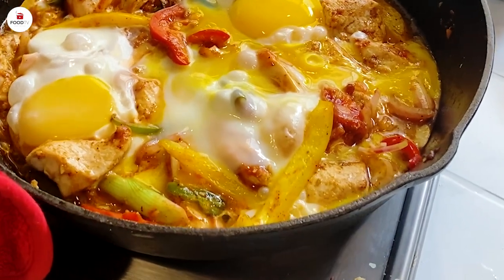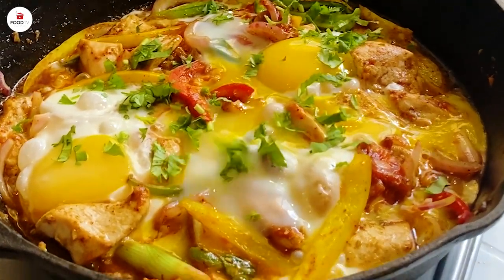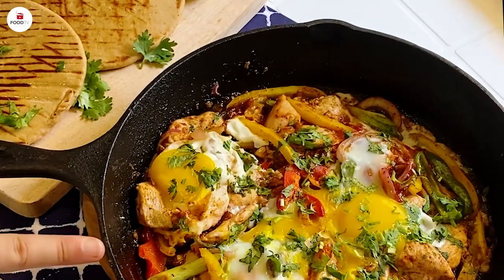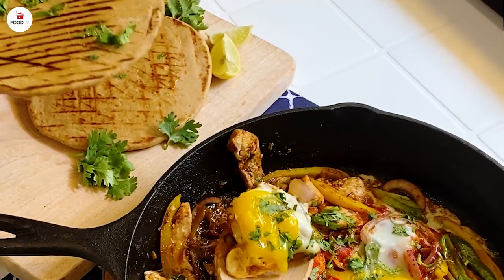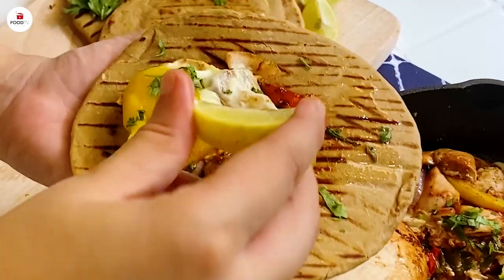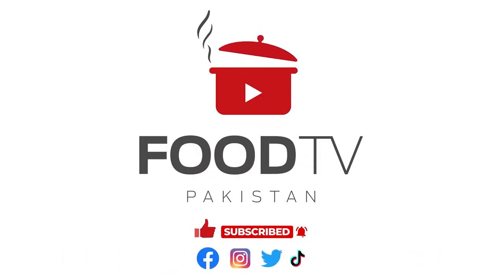Make sure the eggs are cooked — it took around 5 minutes for the eggs to cook. You can put a lid on top as well if you don't like them too runny. Lastly, add coriander. We're done and we have our tortillas as well. Take your tortilla and dig in. Bye bye!